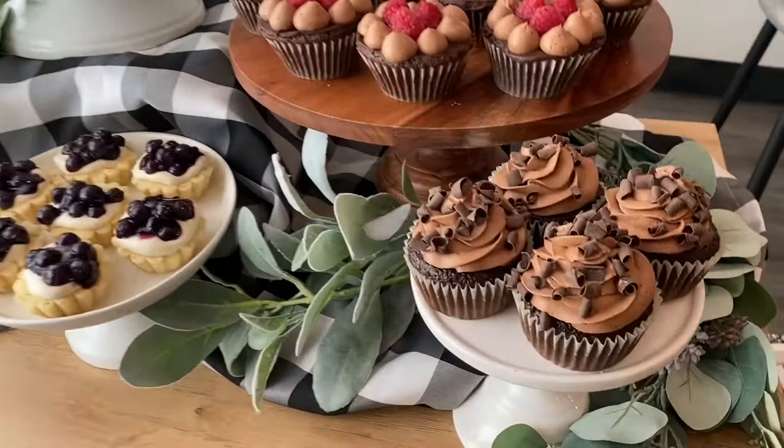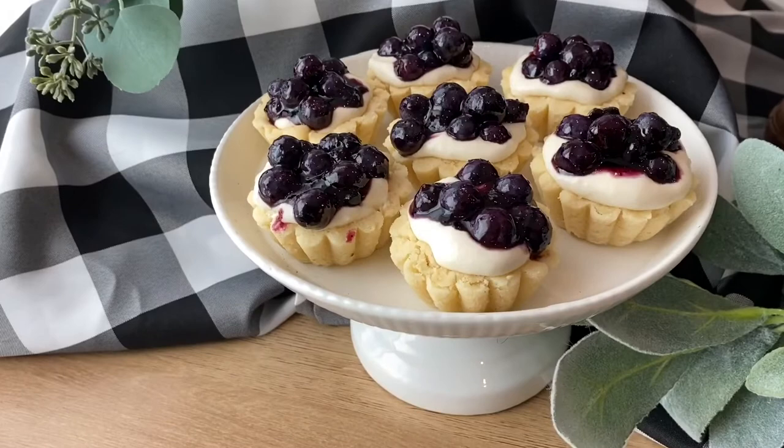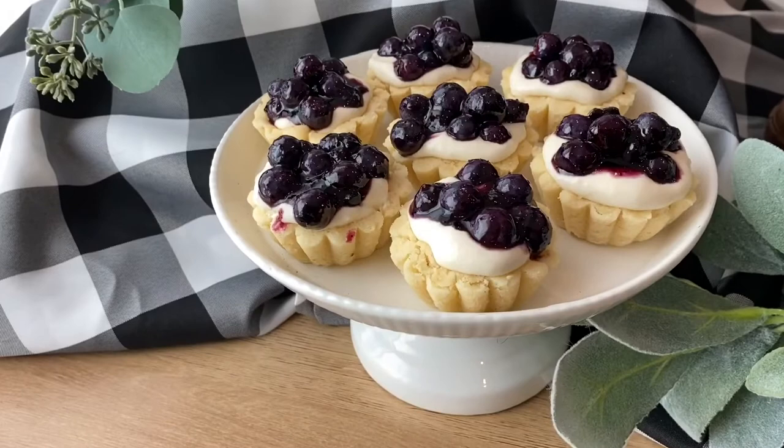I hope you guys make this dessert table or at least some of the components from it. I love a dessert table — everyone gets what they want, with lots of different options: gluten-free, chocolate lovers, or those who prefer fruity desserts. If you enjoyed this video, give it a thumbs up, hit subscribe if you want to see more, and I'll see you in the next video. Bye!